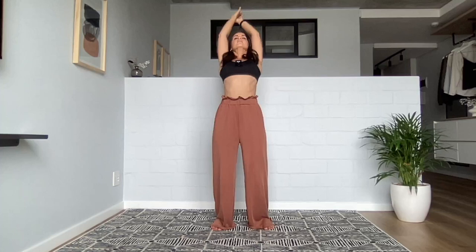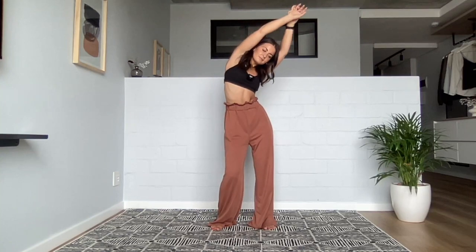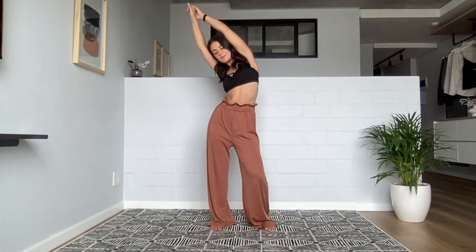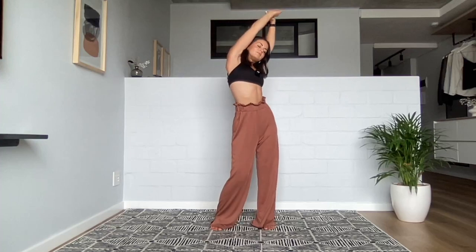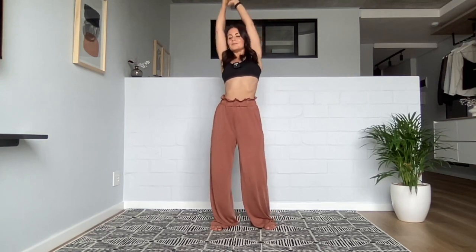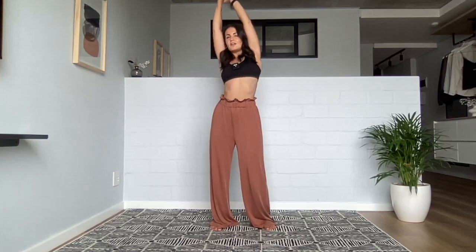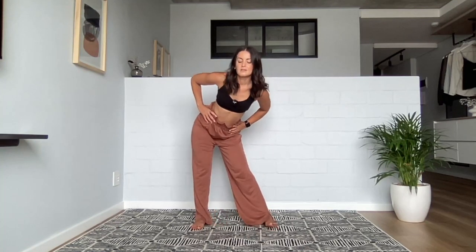Maybe just starting to shift the weight side to side in the feet, noticing how the rest of the body responds to that ever so slight weight shift. Allowing your breath to become softer and wider. On your next inhalation, whenever it arrives, we're going to reach our hands up overhead, grab a hold of your hands, and then take a little side bend to each side — any movements that feel good. Maybe it's side to side, or you might enjoy a little back bend or forward bend.